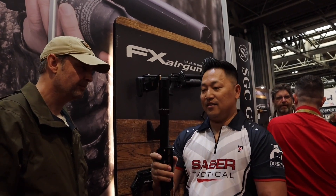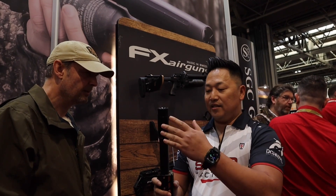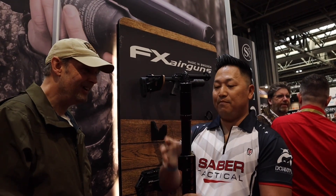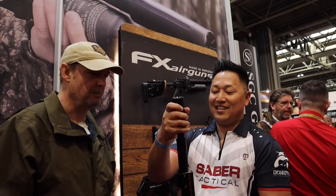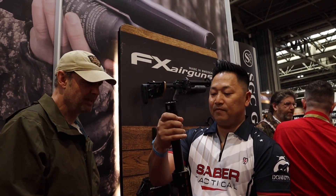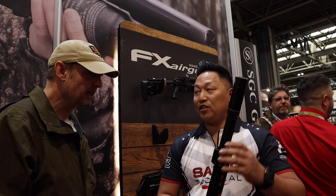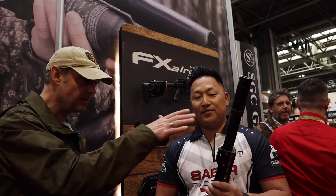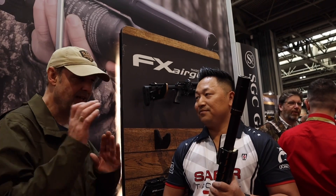This is going to be out in about a month and a half — it's our quick-disconnect suppressor. Everyone has the Donny FL suppressor, and what we're going to do is sell this rear cap that allows you to screw it to your current suppressor and make it a quick-turn quick-disconnect. People want to remove their suppressor but don't because they're afraid the point of impact changes — and it does. So we have a way of indexing it so it always goes back to the same position every single time.